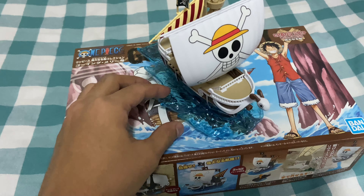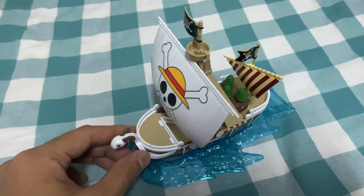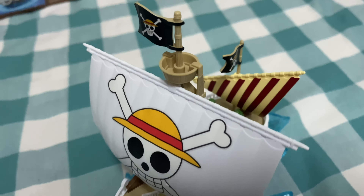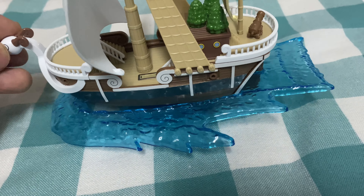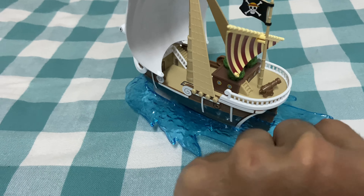So folks, after hundreds of gruesome hours, I have finally finished the Going Merry — done and completed! Look at this! It was fun but also some gruesome hours I had to endure. Here it is — let me put it down. There you go! Look at the details, look at all of those details. It was massive fun and it has everything!